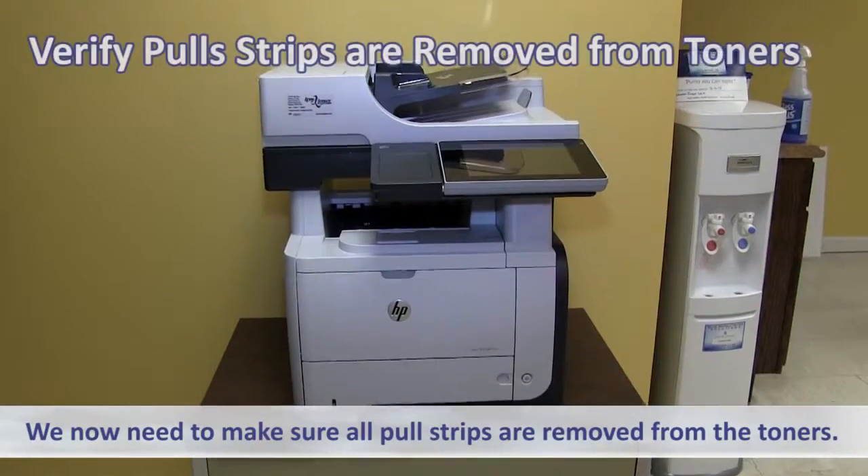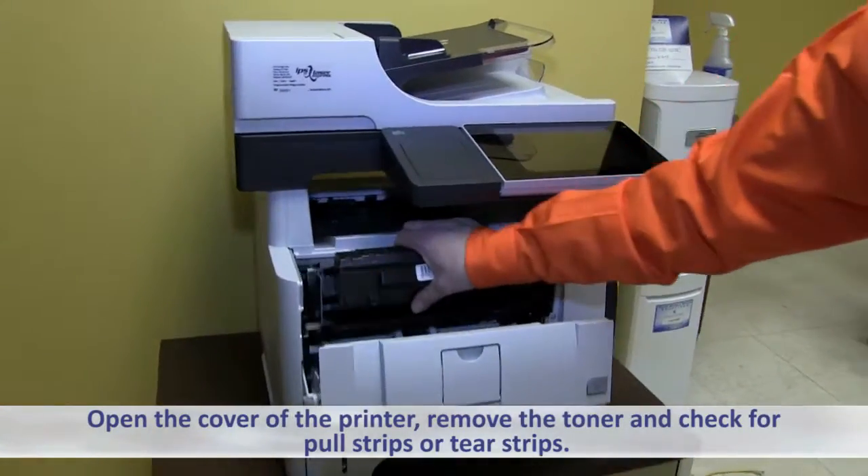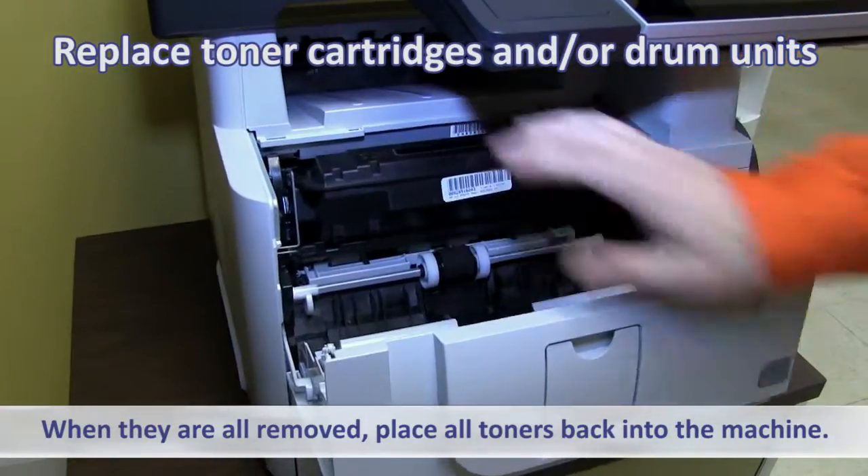We now need to make sure all pull strips are removed from the toners. Open the cover of the printer, remove the toner, and check for pull strips or tear strips. When you know they've all been removed, place all toners back in the machine.